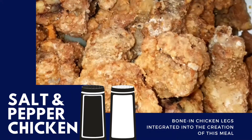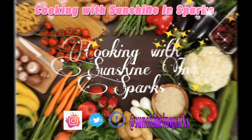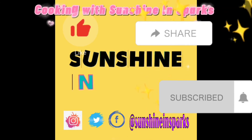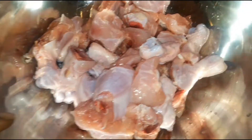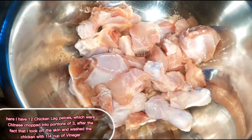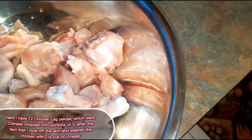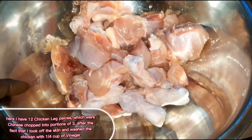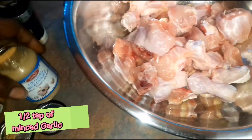I'm back here with some chicken legs. I cut them into individual pieces — I cut them three times, so this makes up an entire chicken leg, just chopped three times — I Chinese chopped them. Now to season this chicken, after it's been rinsed and washed in lime, I'm going to be using half a teaspoon of garlic.